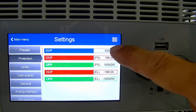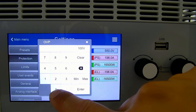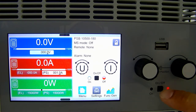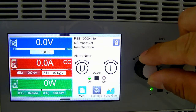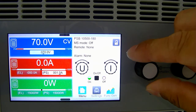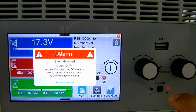Let's go ahead and set the voltage protection level at 100 volts and head back to the main screen. From here we can turn the output on and then we can start to increase our voltage. Once the protection value is reached, you should get an alarm and the output should turn off automatically.